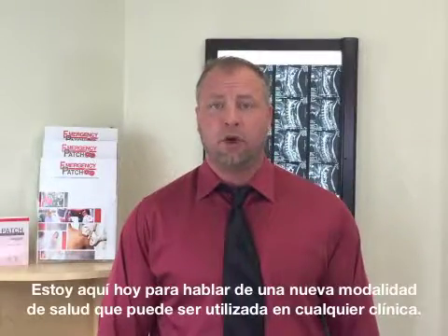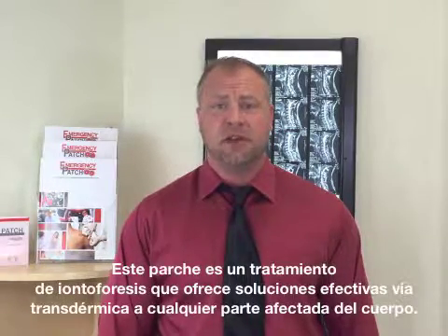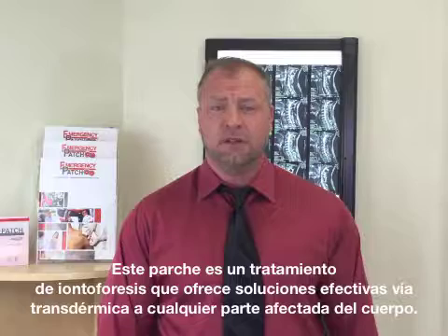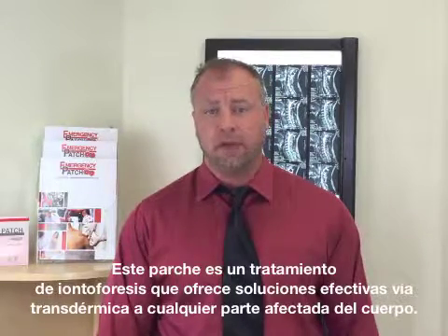I'm here to talk to you today about a great new modality that can be used in any healthcare clinic. It's called the Emergency Patch. The Emergency Patch is an iontophoresis therapy that delivers effective solutions transdermally to any affected part of the body.